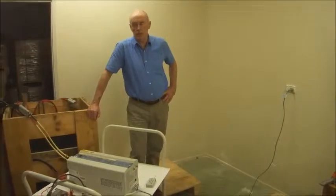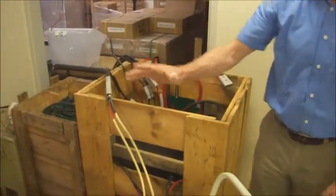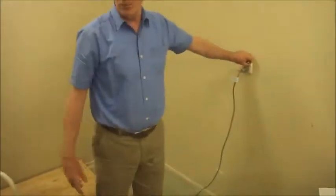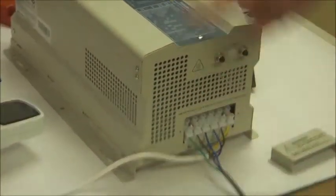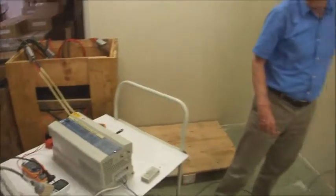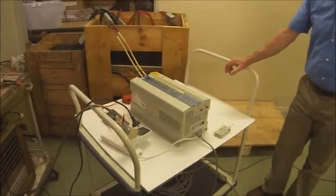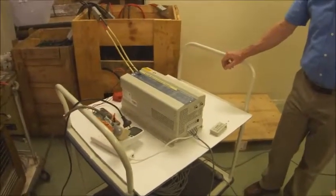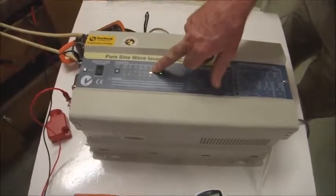We're now going to demonstrate the charging capabilities of this battery charger. This inverter charger is going to charge these batteries. We're going to turn the power on at the power point. The power will go into this circuit — this is the output circuit, this is the input circuit — and then this will charge these batteries at 12 volts. We turn it on. The switch has to be on, of course. It takes a little time, there's a little delay. Charger's come on. Here's the charging LED lights on. Charging current here is 22.3 amps.